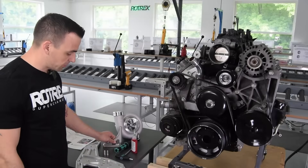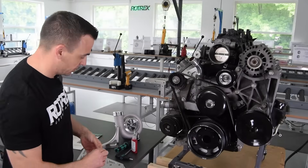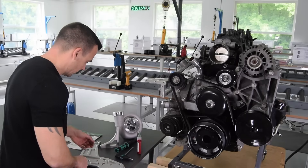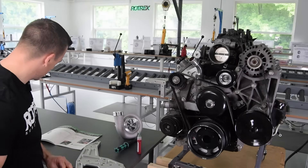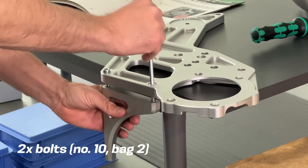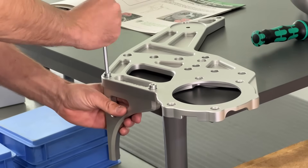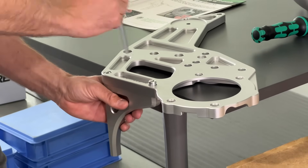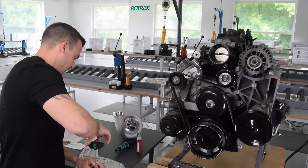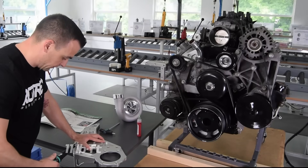Step eight is mounting the cross-brace to the front bracket. Add some Loctite to the bolts, make sure it's positioned correctly, and torque the bolts down to 15 Nm.